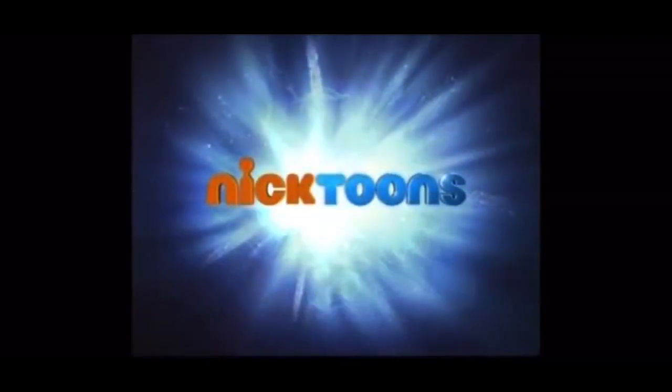Nicktoons will be right back. And now catch an exclusive short of Nicktoons brand new series Wild Grinders, coming April 27th at 7.